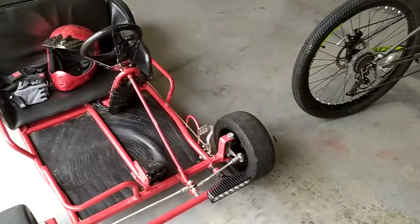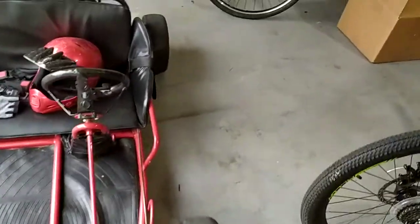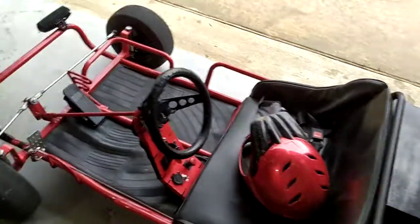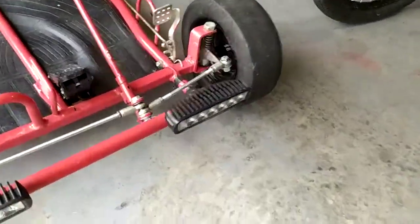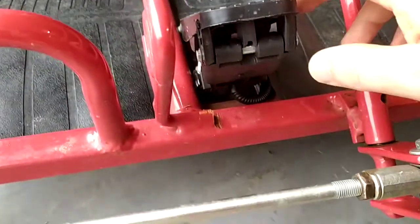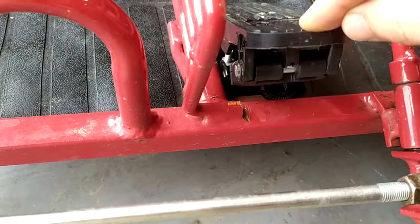I'm looking at it, and I realize that in all my geniusness — all my engineering, all my PowerPoint presentations, all of my electrical engineering knowledge, mechanical engineering, welding, and everything like that — this genius here, that would be me, had the throttle pedal a quarter inch too far forward.